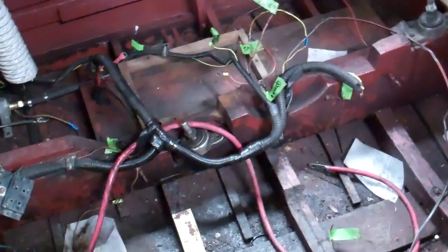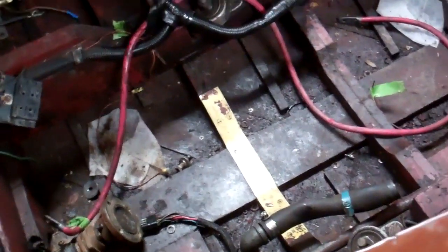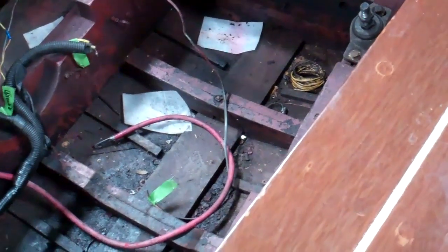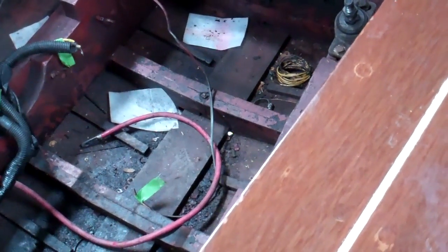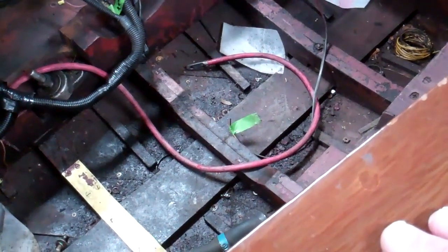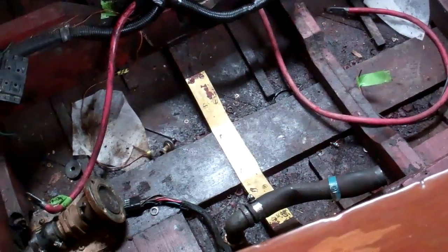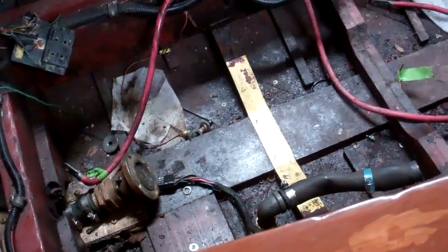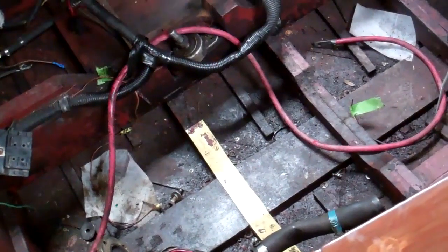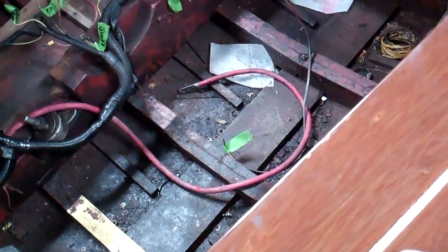Several of you asked if I could show you a bilge that was really greasy and oily — you got it, here it is. This engine's been leaking oil into this planking for a long, long time. We're not excited at the prospect of flipping it over and stripping the bottom. I'm virtually certain that we'll find planking that's so oil-soaked that it won't hold paint any longer.